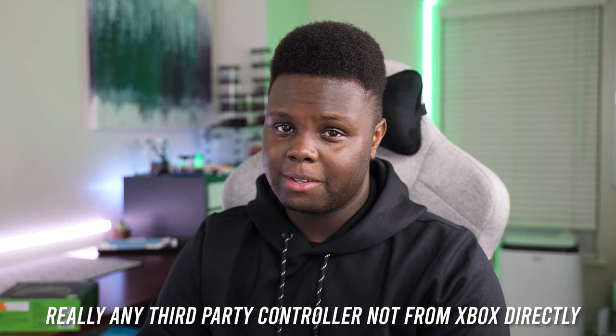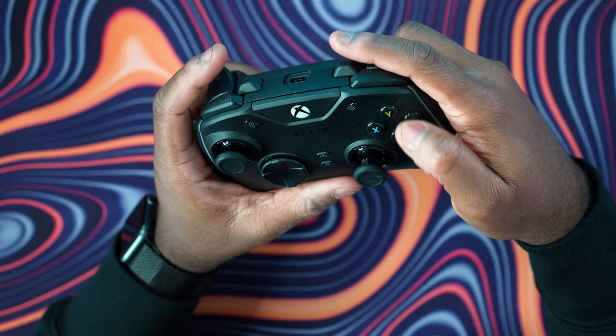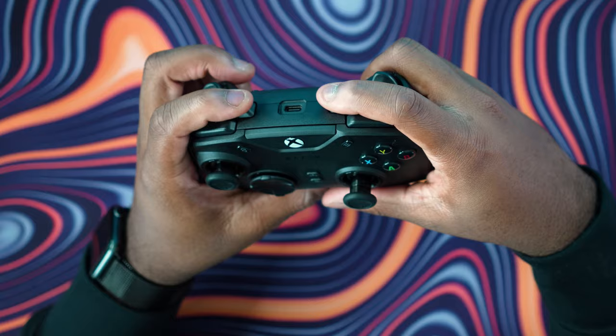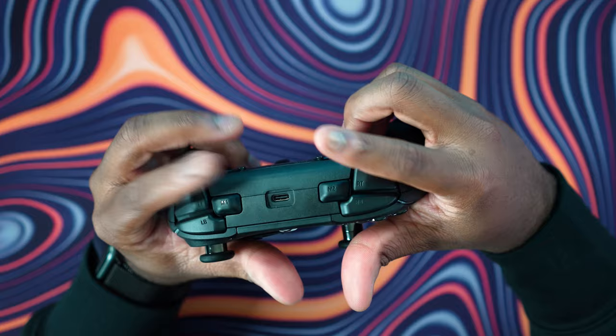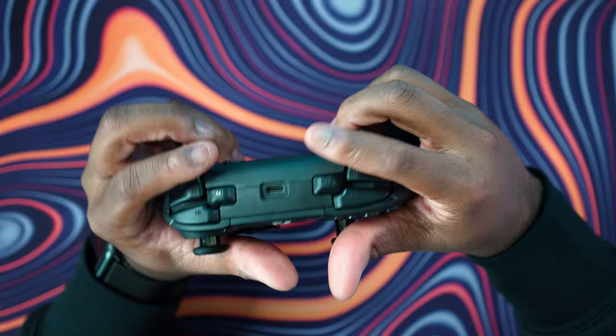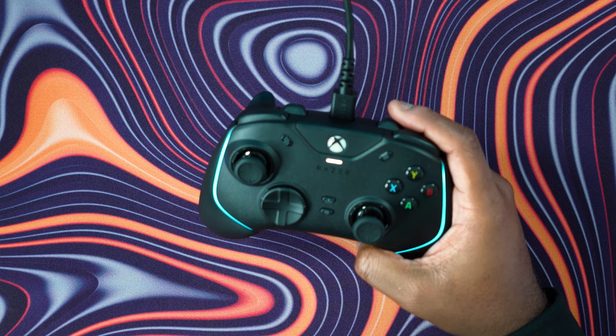The mechanical buttons do return, so here's a quick sound test. I enjoy the sound of the buttons quite a bit as well as the feel — no complaints there. Everything is great in terms of button feel.